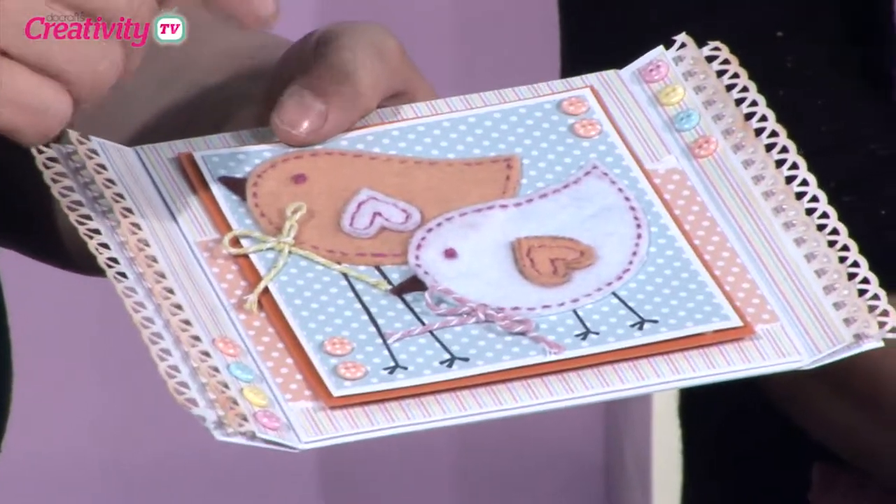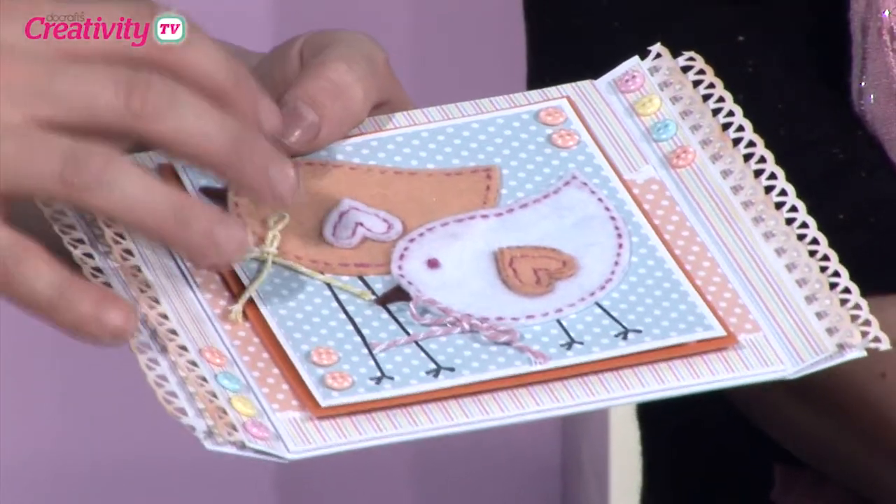Hello and welcome to the show. Later on we are going to be joined by Becky Dreyer who has a lovely keychain to show us using the Forever Friends craft notes collection. But first I just wanted to show you this card made by designer Jo Austin, and she's used some of the new urban stamps from Paper Mania in a really unique way.